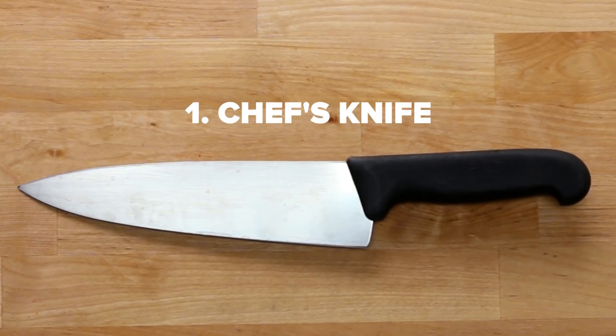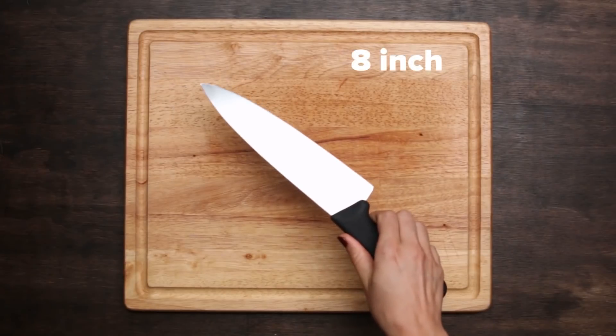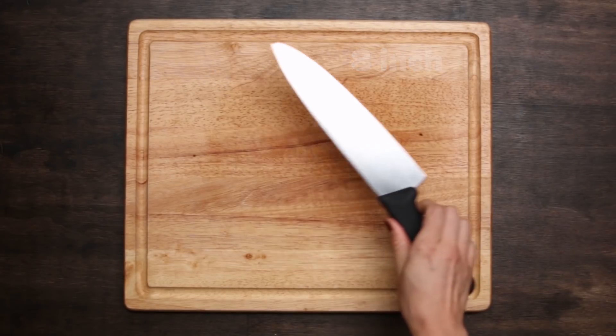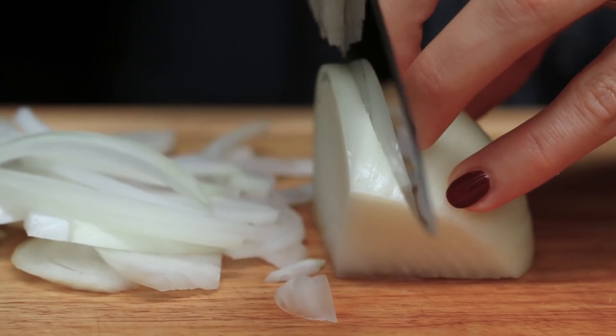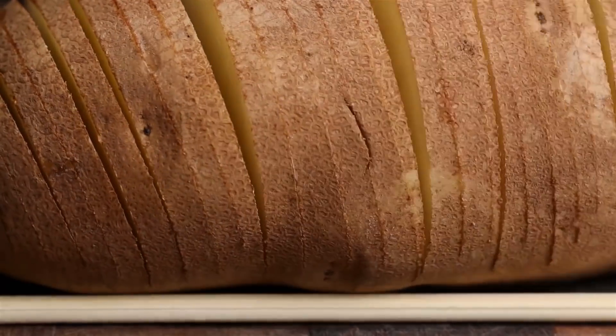First things first, you're going to need a chef's knife. Kitchen knives come in a ton of different shapes and sizes. However, if you're a beginner, an eight-inch chef's knife is the way to go. When it comes to kitchen safety, the sharper the knife the better. Not only will you be able to cut ingredients more easily, but it's actually safer than working with a dull blade.